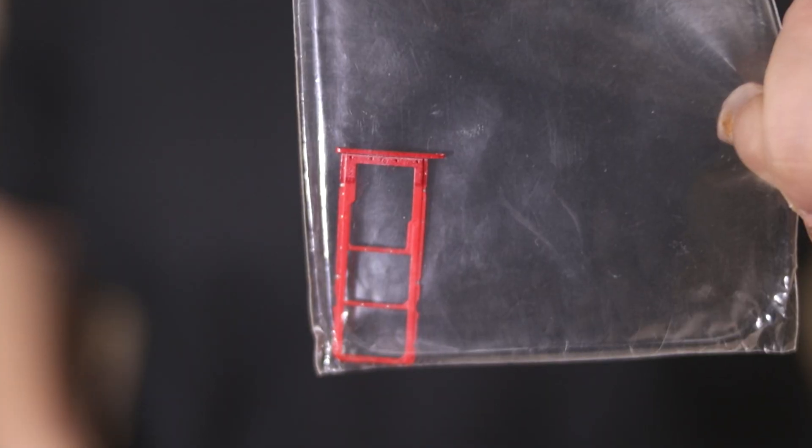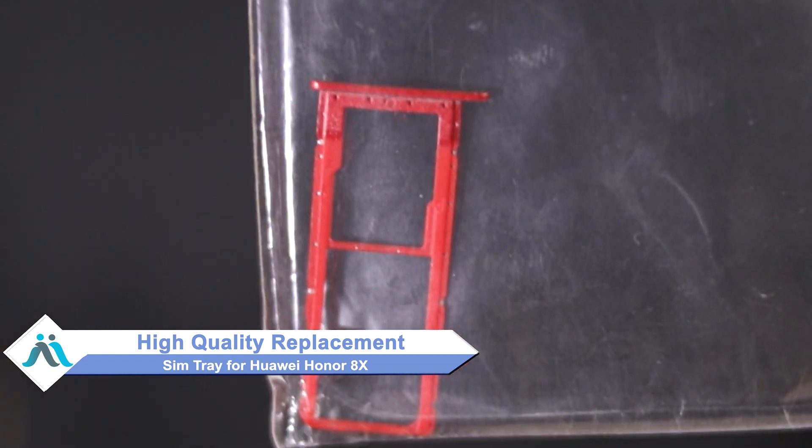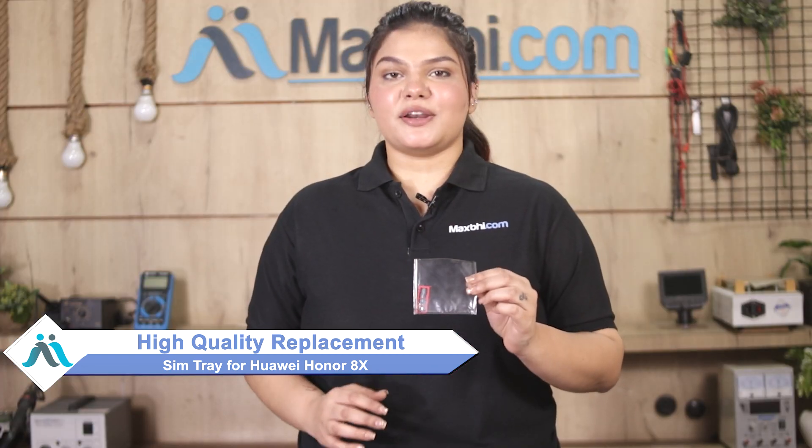Don't worry — you can buy a high quality replacement SIM tray for your Huawei Honor 8X at a very affordable price from Maxp.com, and can fix your phone yourself at home or get it repaired by any professional very easily.